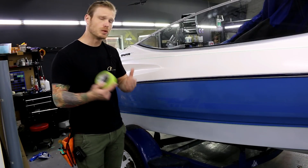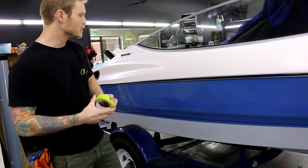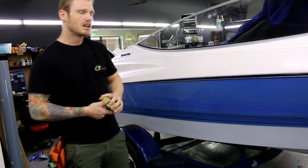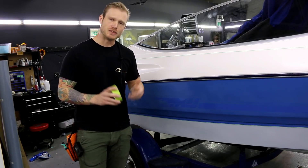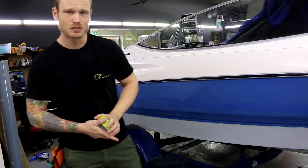Just something to keep in mind — why wrapping your car is a great idea. I'm going to get to wrapping this boat right now and do some video showing you how it's done. If you like the video, give it a thumbs up, and if you want to see what this boat looks like when it's done, don't forget to hit subscribe. Thank you for watching!